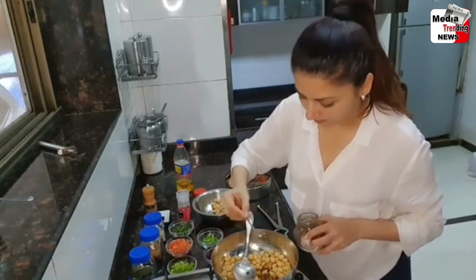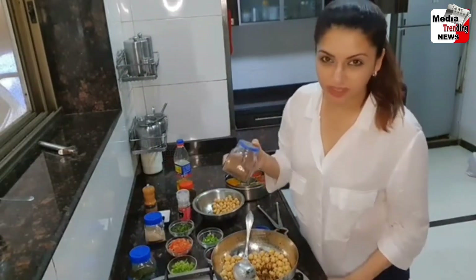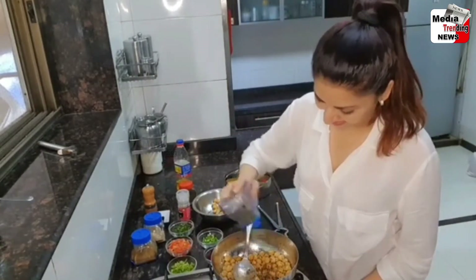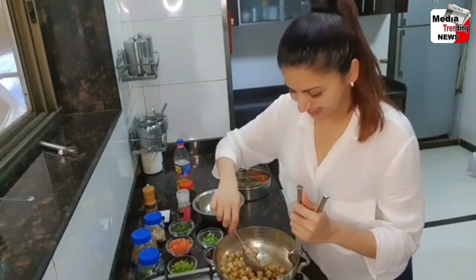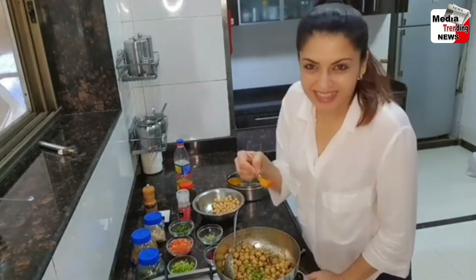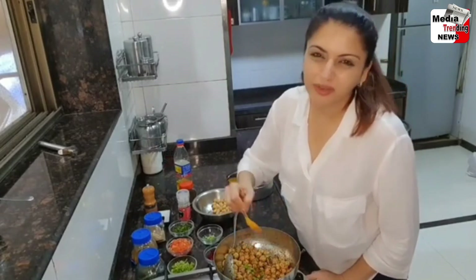Some dhania powder, a little bit of garam masala, some mint, good onion, green chili, a little bit of red chili powder. I like my food spicy.